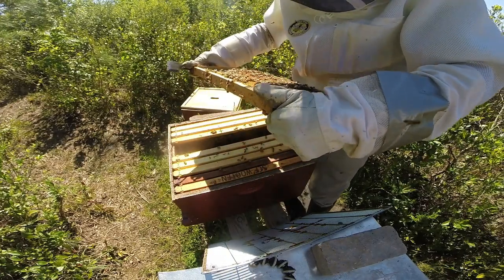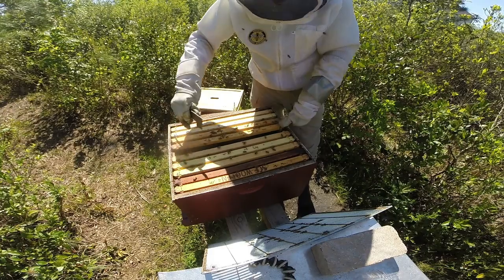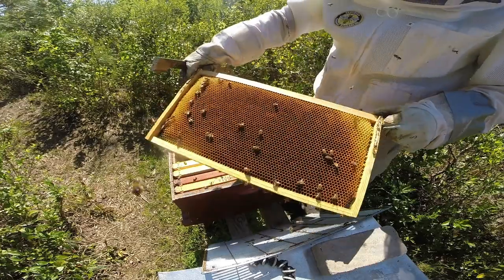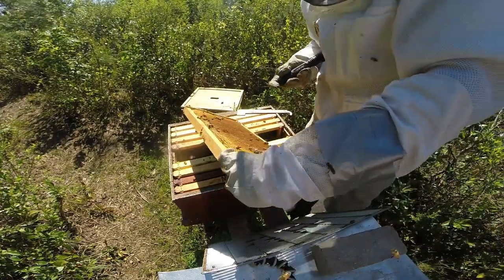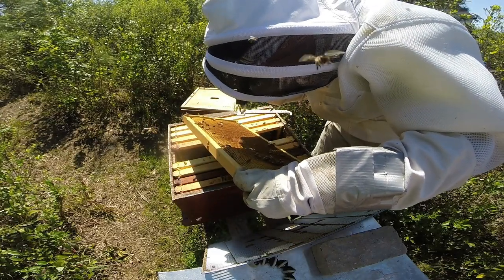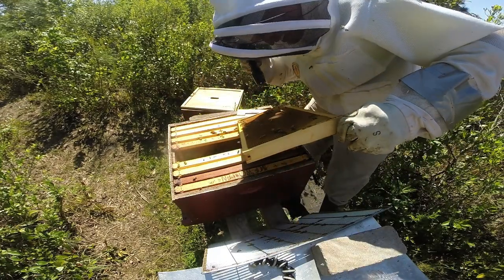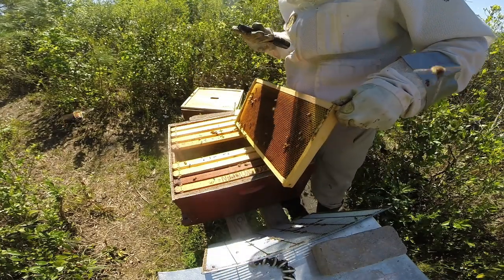Some queen cups, but they're dry, so nothing necessarily to worry about. This would be an excellent frame for the queen to lay eggs in. However, it is pretty dark and I can't tell, so let me get my flashlight here and take a look. Even with a flashlight, sometimes it's hard to tell. I don't think there's any on that side — none on that side either.